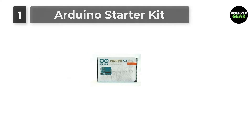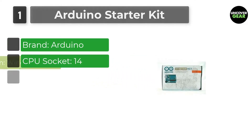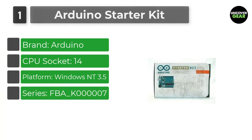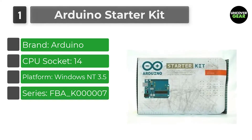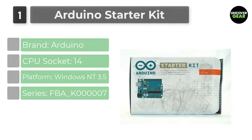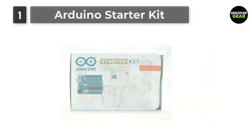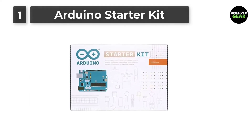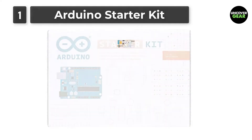Number 1: Arduino Starter Kit. The first kit in the list is the official Arduino starter kit. It is being sold by MP3 car storefront, which mainly focuses on driving mobile computing innovation with products to develop and utilize efficiently. Apart from the performance, we also considered customer reviews and ratings. There are more than 700 plus reviews, which makes users trust the item and buy without any delay.